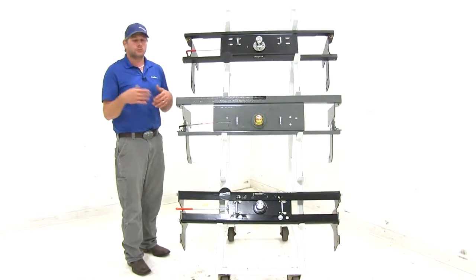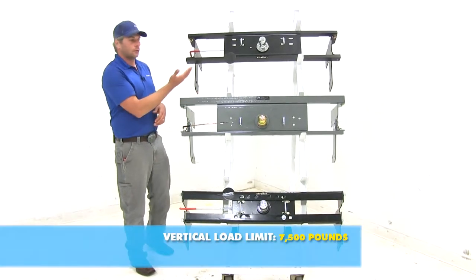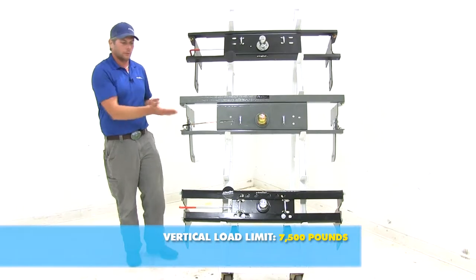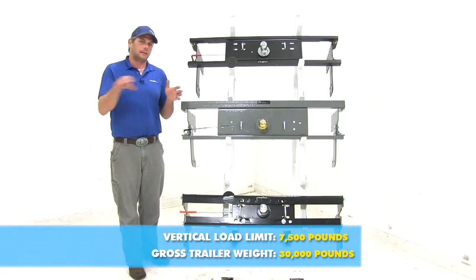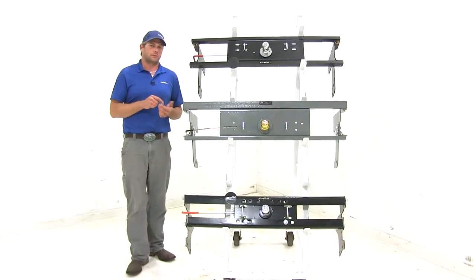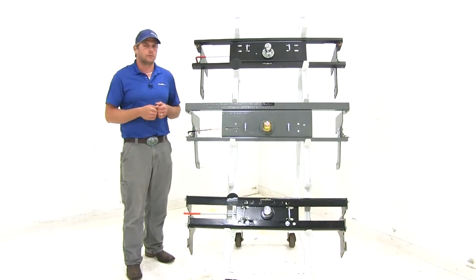All of our hitches offer the same weight capacity. On each of them we've got a vertical load limit of 7,500 pounds — that's the maximum downward force we can place on the ball — and a gross trailer weight rating of 30,000 pounds, which is the total weight of the trailer and anything loaded on it. We do need to look into the owner's manual on our Silverado to see what it's rated for and use whichever of those numbers is lowest.